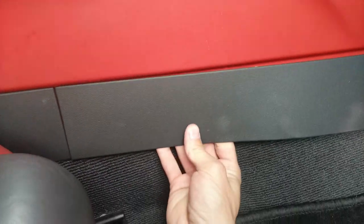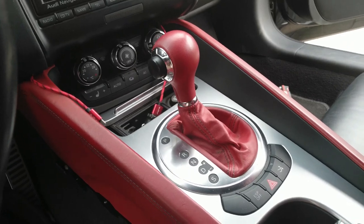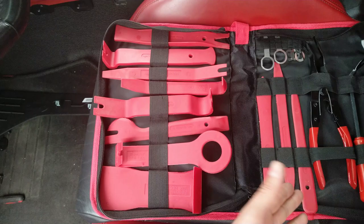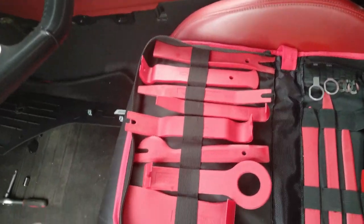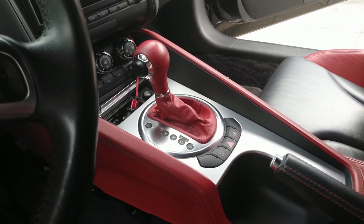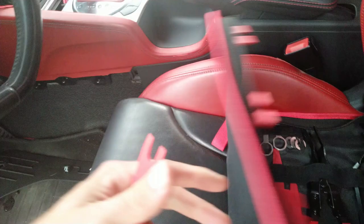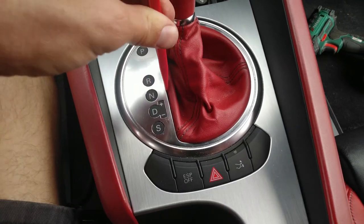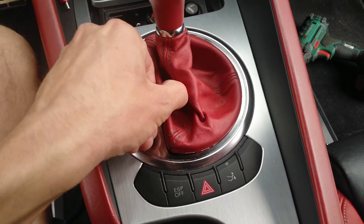We need to take off this collar on the shifter. I have a very nice set of prying tools — you don't need such a big set, you can buy five-dollar prying tools. You could also do it with a screwdriver, but you could mess up your aluminium piece. Get yourself some plastic tools. Just push it in and pry it up — you can already see it's coming out.